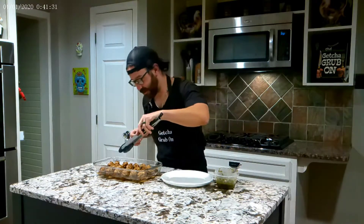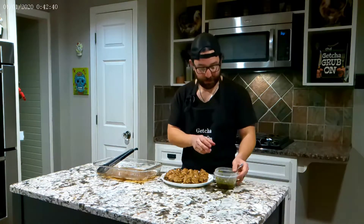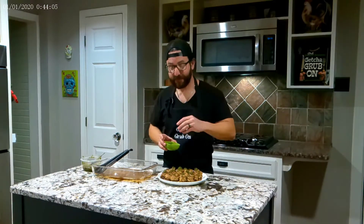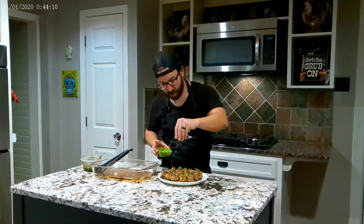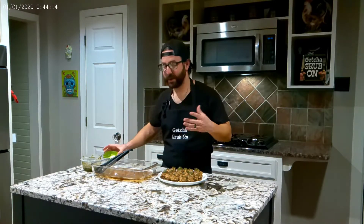Now we've got to plate everything up. Now that we've got all these plated up, we're going to add a little bit of chimichurri, which is another recipe in my cookbook Get Your Grub On — we'll do that another time. We're going to put just a little bit over the tops. And then finally, just for an added bonus, we're going to get a little bit of Parmesan cheese and put that all over the top, and we're done.